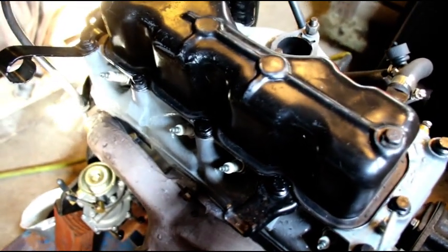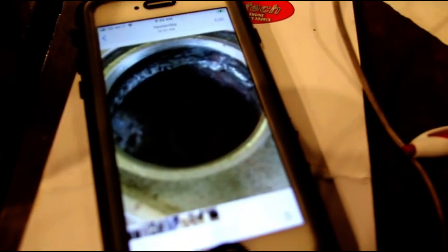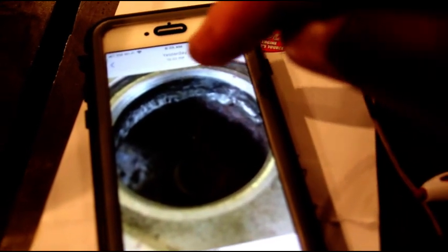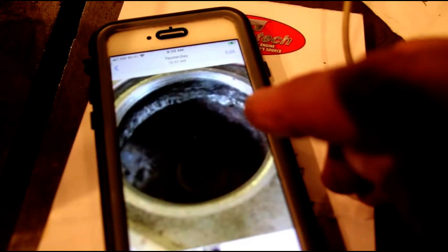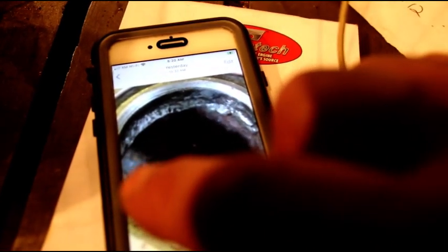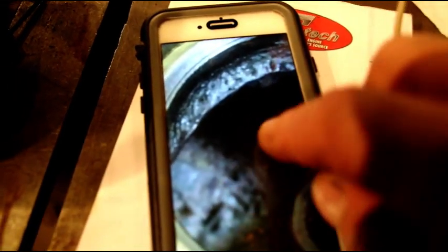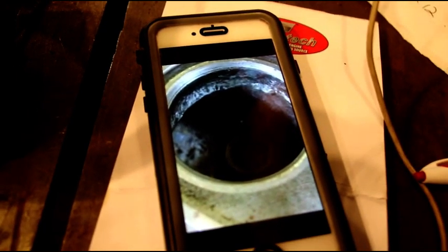The only picture I have of the stitching is one I took on my phone. You can see all around this part here - this is the valve seat, a factory hardened seat. Below that is where the crack was. You can see all that shiny new metal - those are the pins. I started here and walked 12 pins around there, then peened them in. What you're looking at are the peened pins, and this held 30 pounds.